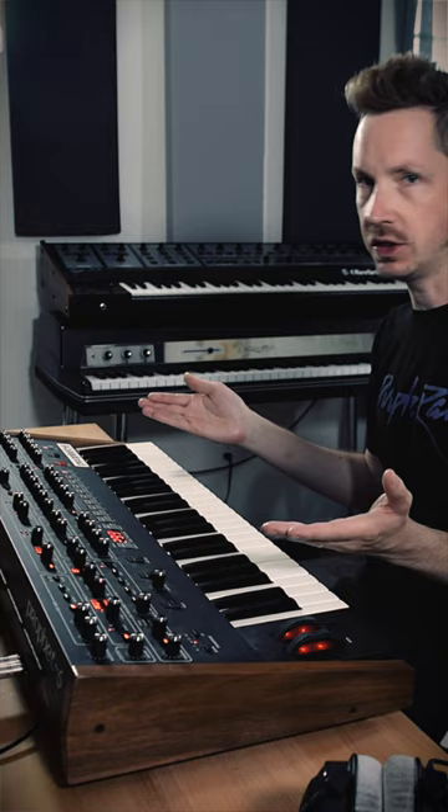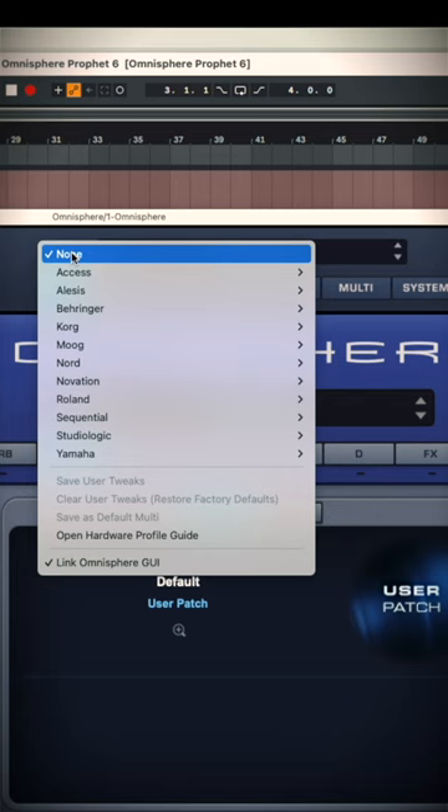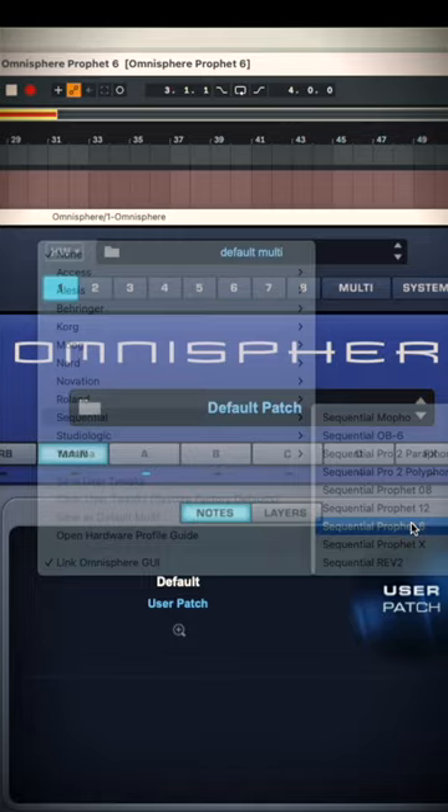If you're an Omnisphere user and you have a hardware synth or keyboard, most likely it's going to have incredible hardware integration. This Prophet 6 turns into the most amazing MIDI controller for Omnisphere. All I got to do is go up here where it says HW, which stands for hardware. I'm going to click it and scroll down to my brand, which is Sequential, go down to Prophet 6 and click.